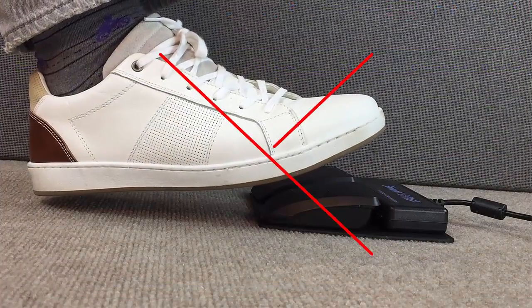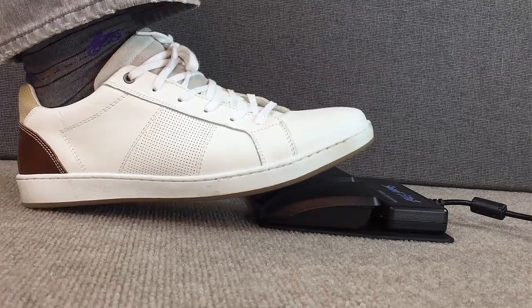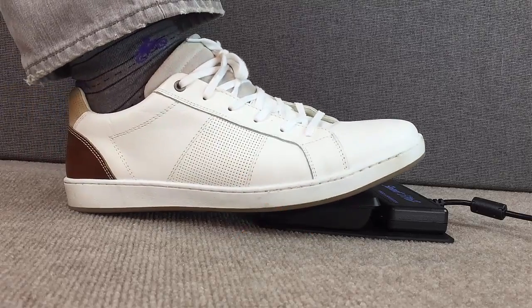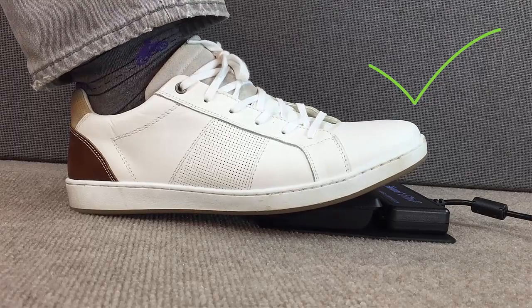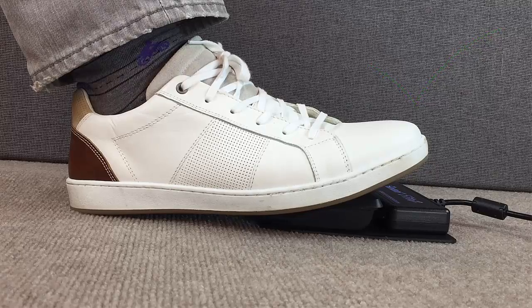With SE2 pedals, there's no need to hover your foot and leg, or plant the heel with the foot hovering. Instead of using the toe to activate, the front hinge design and adjustable pedal force allow you to fully rest your foot on the pedal while requiring minimal effort for activation.